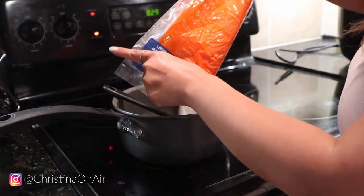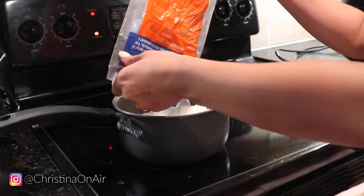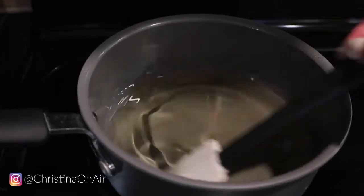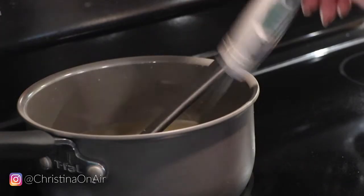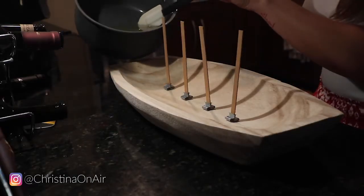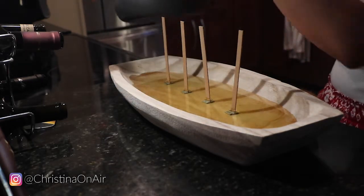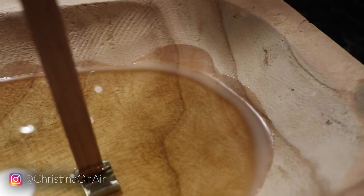Each bag of wax melt was two pounds, and I melted about half a bag each time just to make sure I wasn't making too much at once where it would overflow and cause waste. I just melt that on a low heat setting in the pot and mix it well. Before you add the essential oil or fragrance drops, you want to make sure the wax is 130 degrees or less — that way your essential oil doesn't burn out while you're making your candle, so you still have a scent.